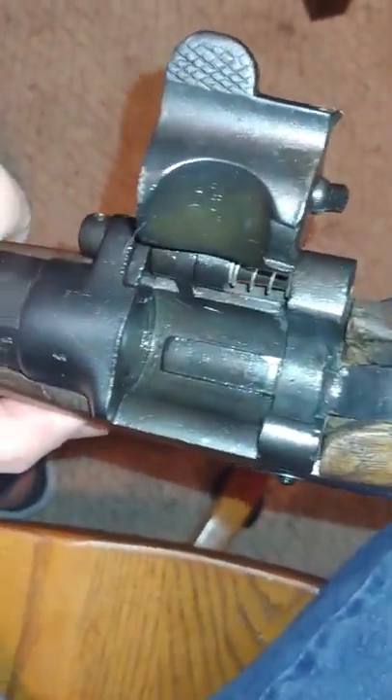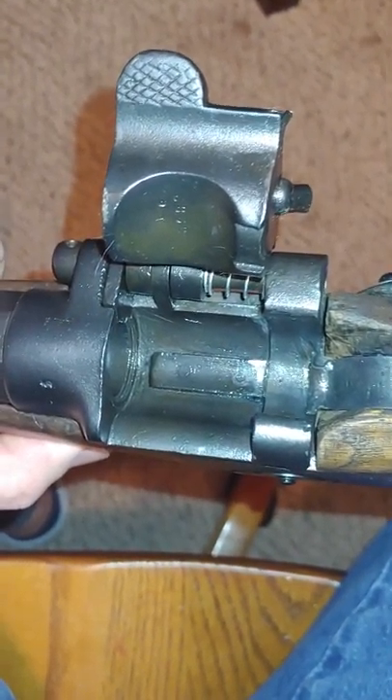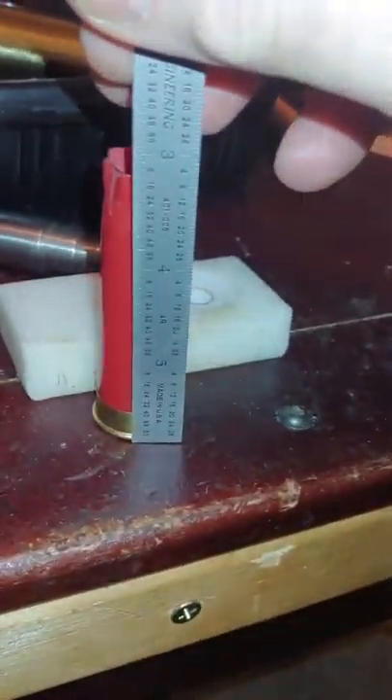Black powder, of course. So trying to find clear information on how to reload these, I discovered that there are several methods to reload them. A lot of them involve cutting down the shell to 2½ inches.